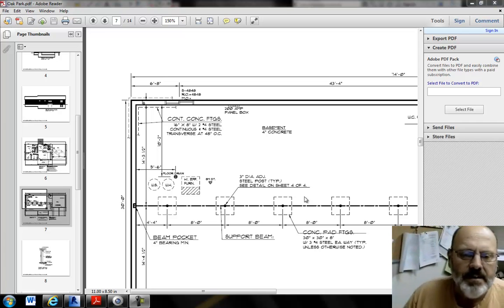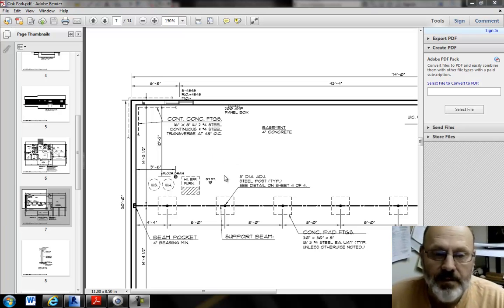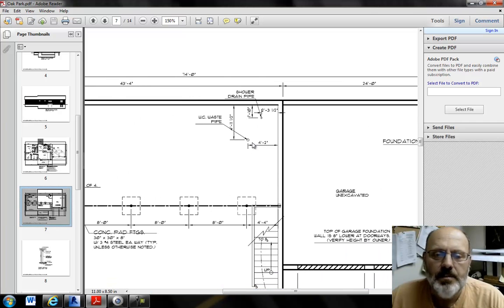Back to the basement — we're looking at placing a furnace, a hot water heater, and a floor drain. Note that it's five foot six inches over and ten foot two inches from the wall. One of the things students sometimes have problems with in other classes is when they put interior walls in the basement, they locate the floor drains and plumbing penetrations relative to the wooden walls — that's not what you want. They have to be referenced to the cement walls.